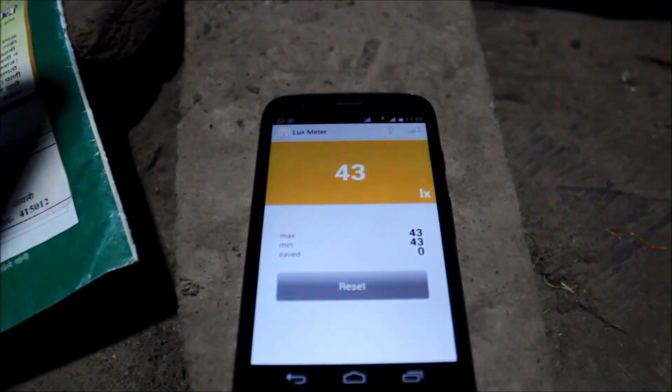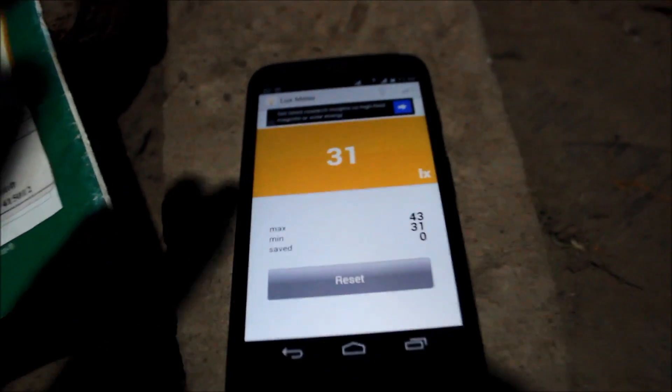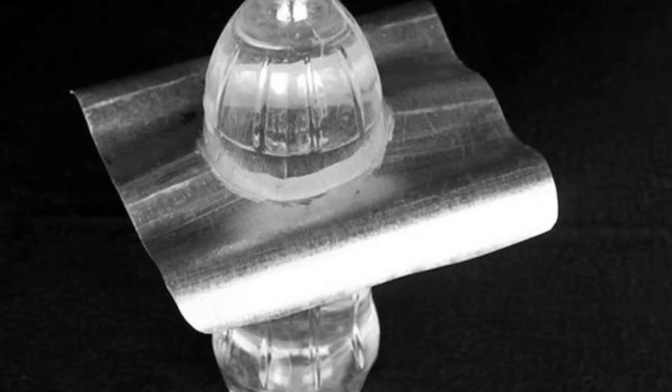I have a lux meter installed and you can see the reading is around 40 to 43 lux. There are some clouds now so it's decreasing. We'll show the difference — this is my uncle. See how pitch dark it is with the bottle covered, and now open — see the difference, it's actually significant. That's our solar bulb!